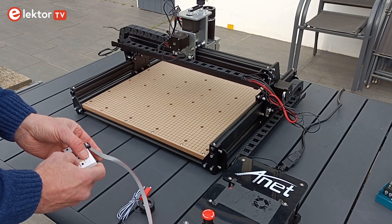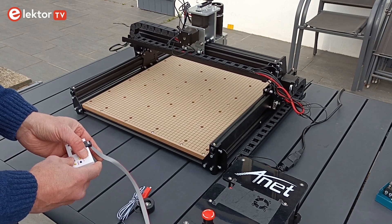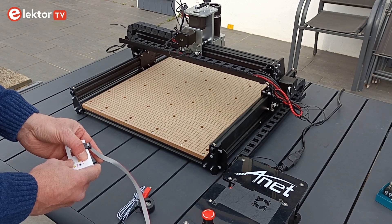When you have finished assembling the ANET 4540, place it on a stable, horizontal, flat, vibration-absorbing surface to keep shaking to a minimum. Now you can try it.